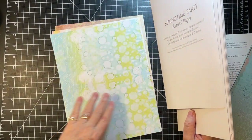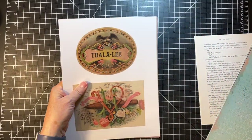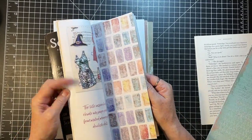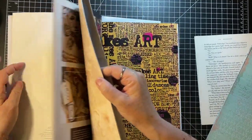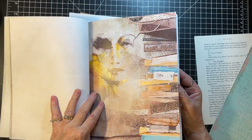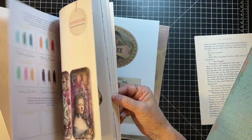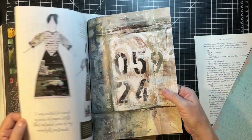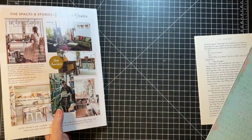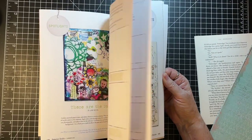Usually there are like several spots in the magazine where they are. Let's count: one, two, three, four, five, six - maybe six in a magazine - seven, eight. Maybe we'll take these out too because there might be something there we want to play with. I have more in my folder - I just have a lot of them because I subscribe to this magazine and I love it.